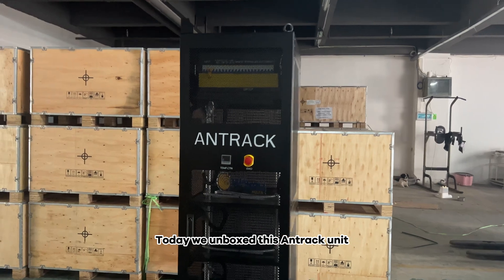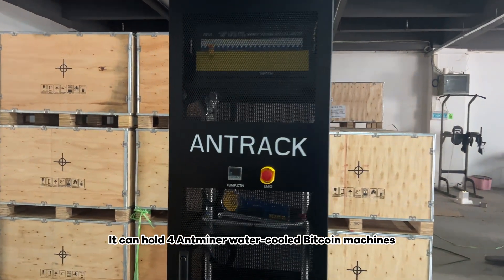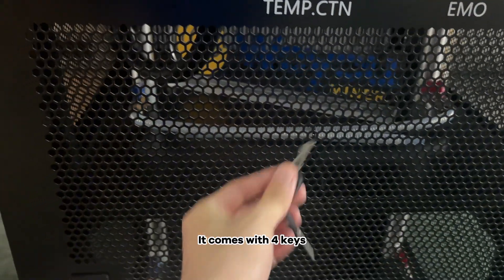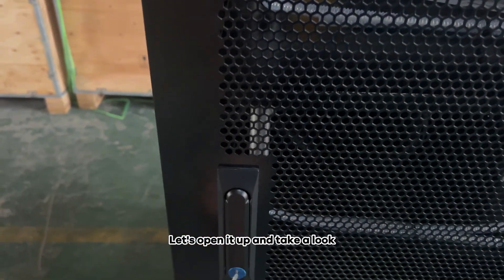Today we unboxed this Antrax unit. It can hold four Antminer water-cooled Bitcoin machines. It comes with four keys — let's open it up and take a look.